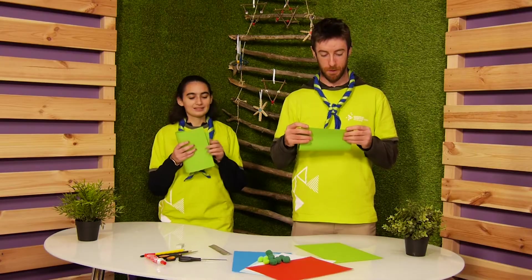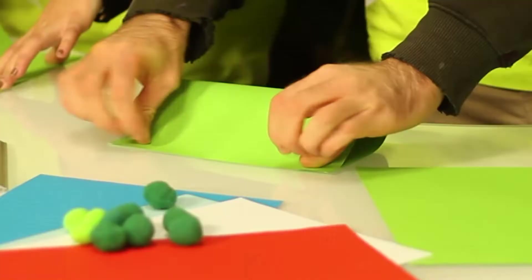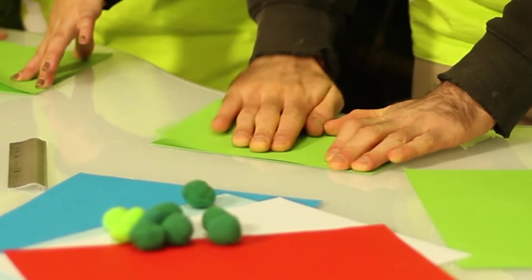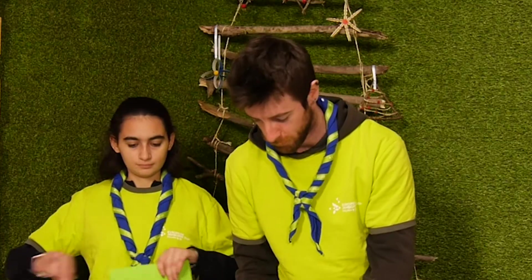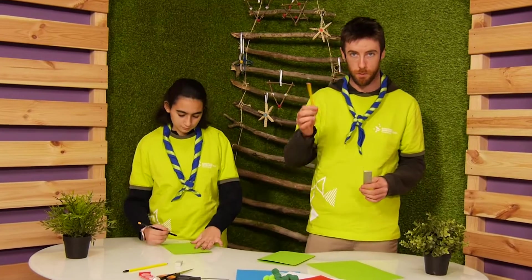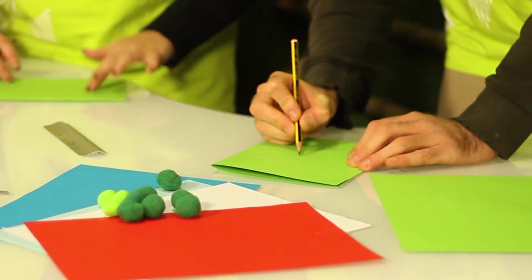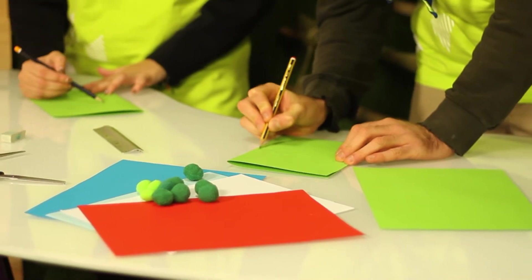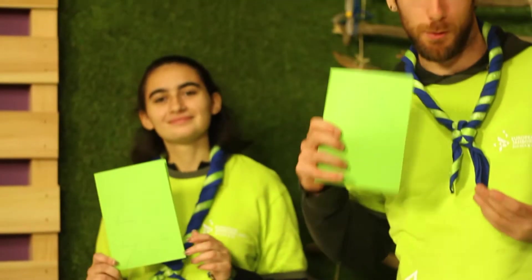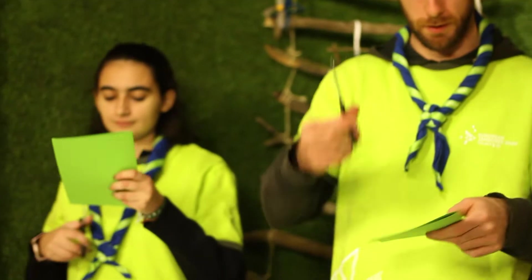The first step is to take a green paper and fold it in half. Take a wooden pencil — you can use the ruler, but freehand is possible too. Draw the Christmas tree shape without the trunk, then take scissors and cut it out.